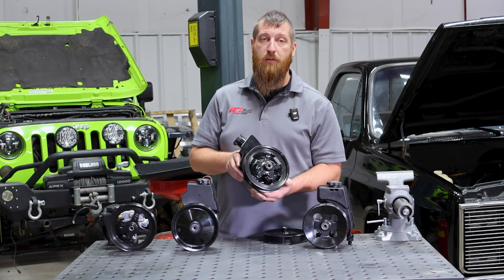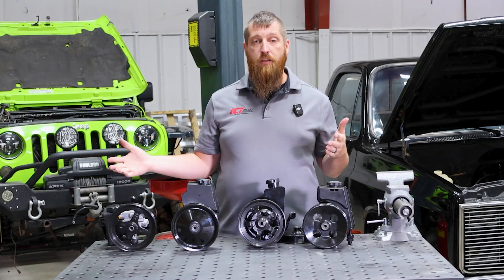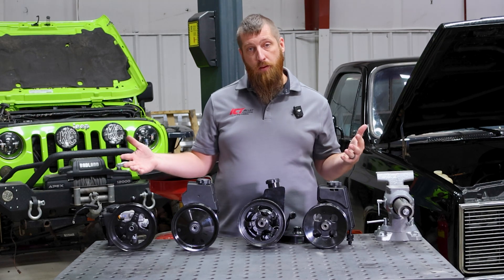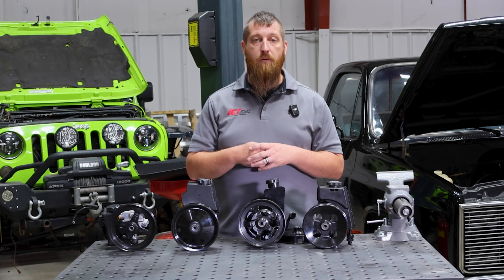This truck power steering pump is definitely the most popular. We have lots of brackets for it and tons of options, but we also have brackets for any of the pumps you see here. Whether your motor came with one of these power steering pumps, you don't have one at all, or you're not sure what to do, just give us a call and we can help you out with all of that.